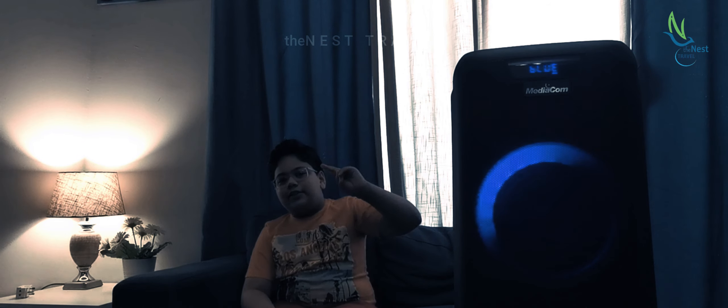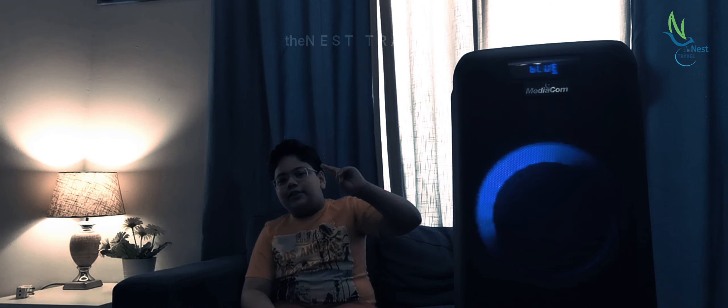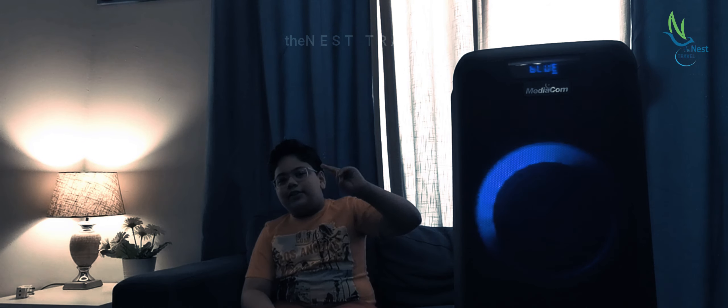If you want to buy this beautiful speaker, the link is in the description. Bye guys, see you next time.